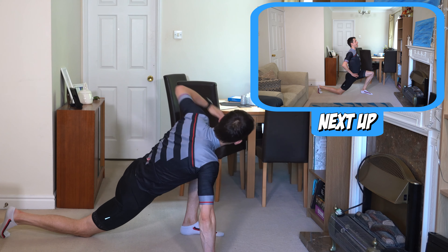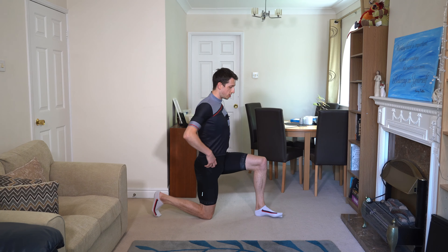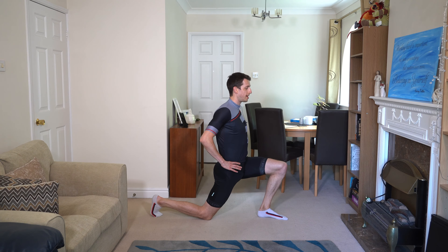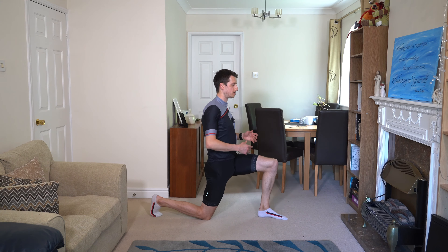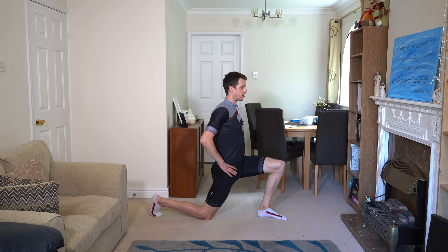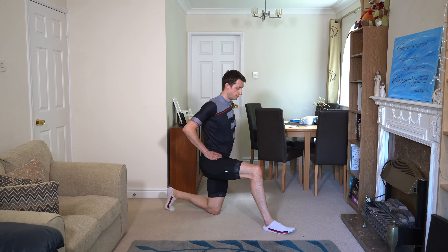Next up we're going to hit the hip flexor pulses to stretch out the front of the hips. Three, two, one, and change. Come up into a kneeling lunge position and just push forward — both knees should be at about 90 degrees. Try to keep your hips level, don't let your lower back arch, keep your chest up nice and high. Just pulse forwards and backwards — you should be feeling it down the front of the back leg. We're not holding these stretches; we want to be active and ready to go out on the bike. Swap legs when you're ready, 30 seconds on each side, pulsing forwards.